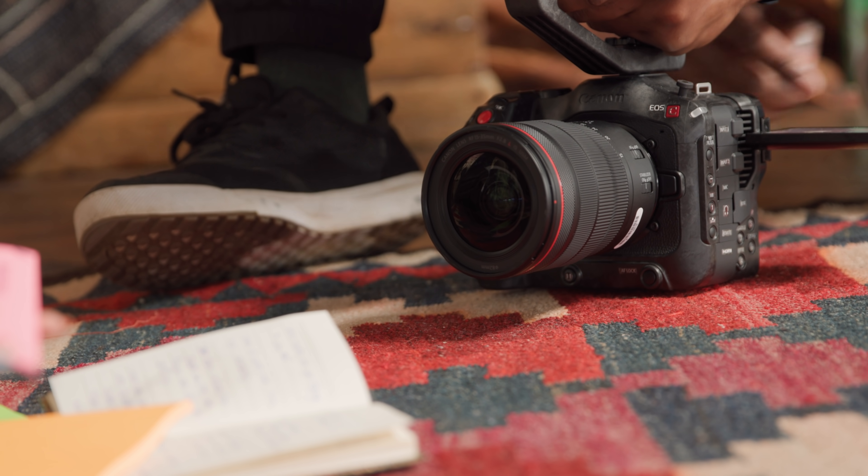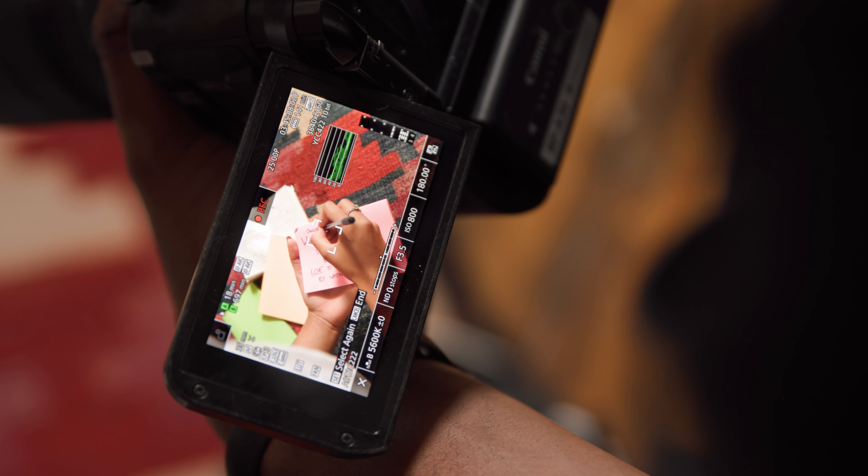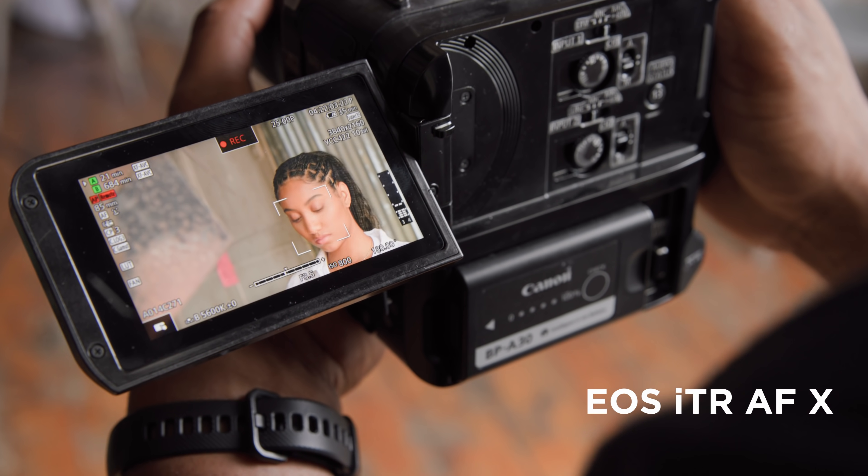An intelligent tracking and recognition system is now featured, based on a deep learning algorithm designed to provide highly accurate face tracking even when the subject is facing away from the camera.